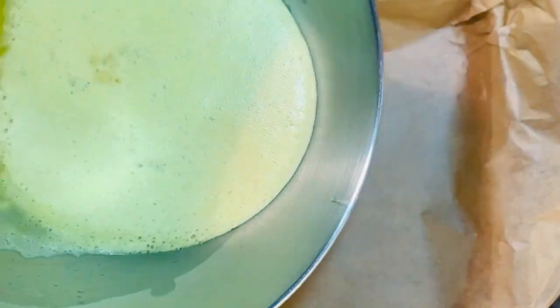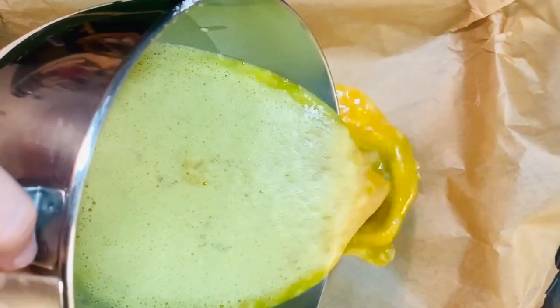I pour the preparation into an oven pan lined with baking paper and I bake it for approximately 20 minutes at 180 degrees.